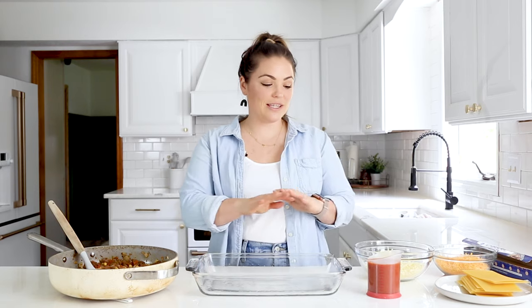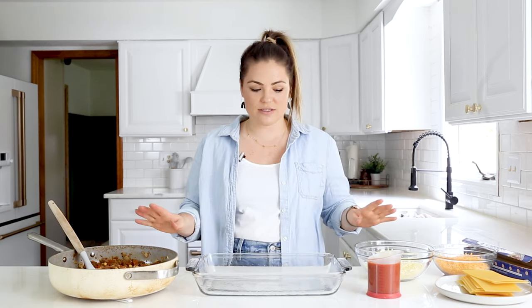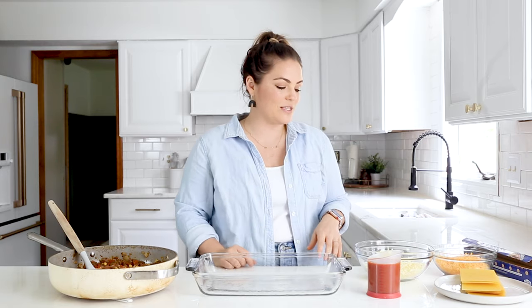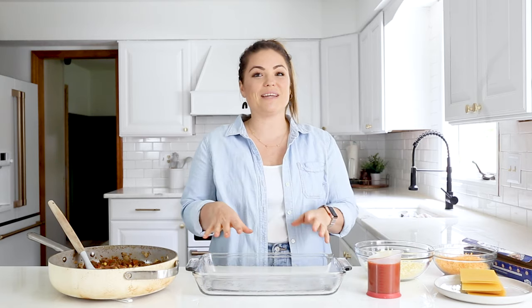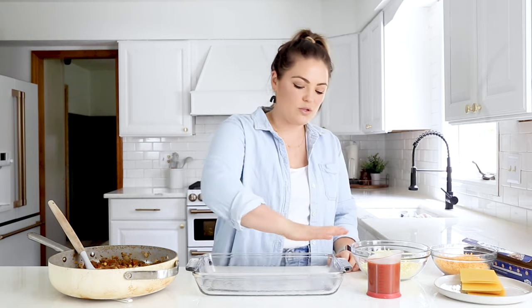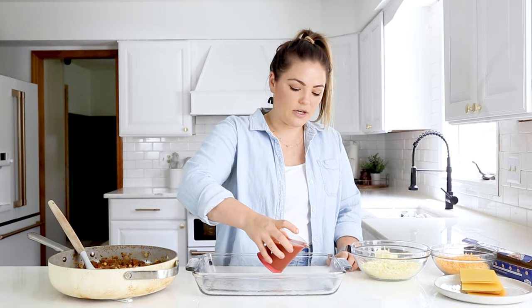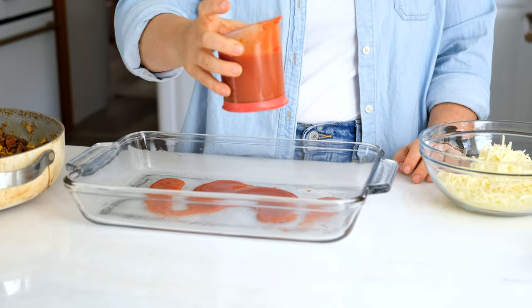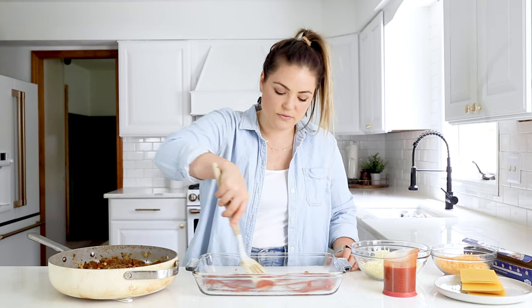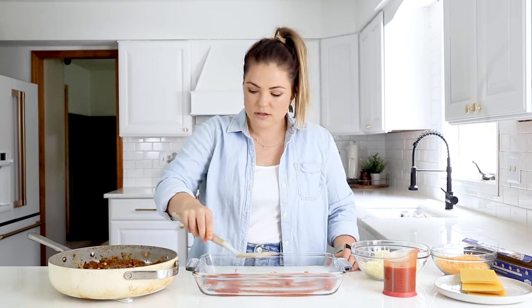Now here comes the fun part — we're going to layer this lasagna. I've got a 9 by 13 inch pan, and we've greased it with a little olive oil spray. We've got our mix, we've got some enchilada sauce — I like to use an enchilada sauce that doesn't have a lot of added sugar — and then we've got our gluten-free lasagna noodles. These are ones that are pre-baked; I recommend that for this recipe. You don't have to cook them in advance. And then we're going to do two different kinds of cheese because it just tastes better. So we've got this greased, and I'm just going to go in with a little bit of enchilada sauce at the bottom so that the noodles don't stick. Spread it out so it's nice and even.